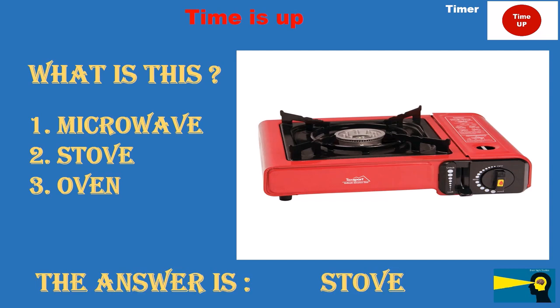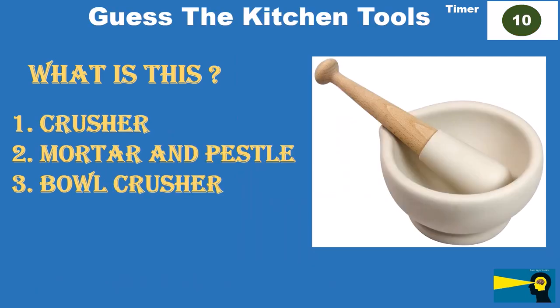What is this? Option 1: crusher. Option 2: mortar and pestle. Option 3: bowl crusher. The answer is mortar and pestle.